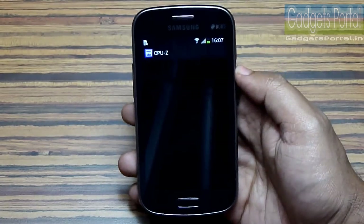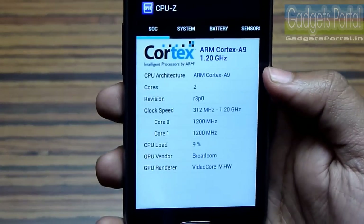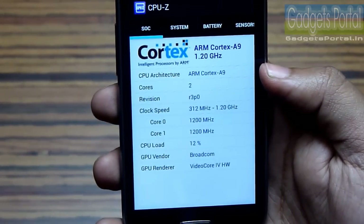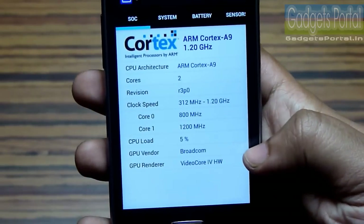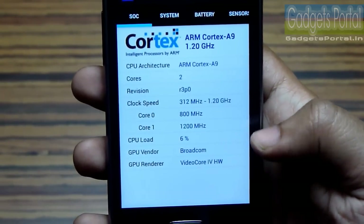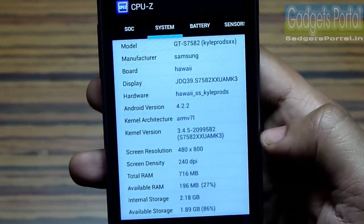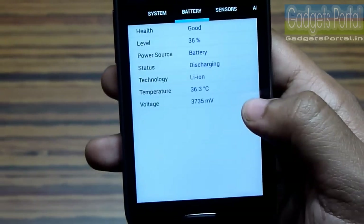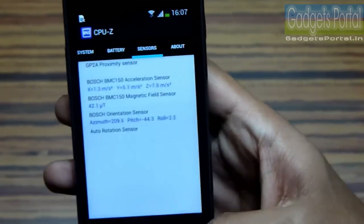Now let's quickly check the CPU and GPU. The processor is a 1.2 GHz dual-core ARM Cortex-A9, which is much better than the Cortex-A5 found in the S Duos. The GPU is a Broadcom VideoCore IV, which is also better than the Adreno 200. The battery on this phone is 1500 mAh, and here are the sensors.